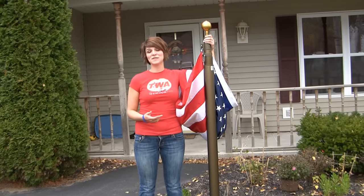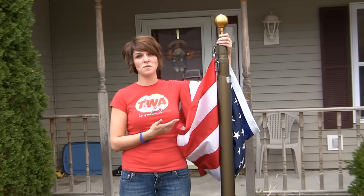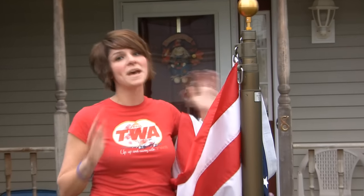Hi, I'm Bethany Carlson with Atlantic Flag and Pole, and we're here in Scotia, New York, demonstrating the telescoping flagpole. I'd like to show you a little bit about why this pole is the best in the industry.